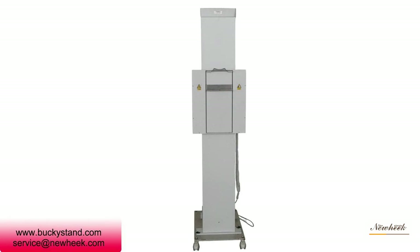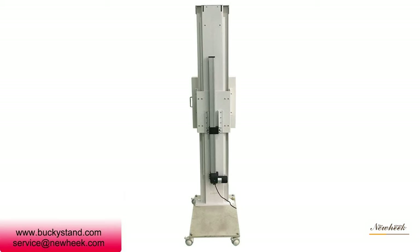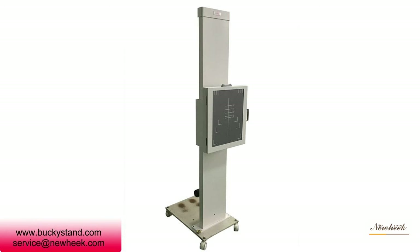Cartridge loading and unloading can be set to left or right according to the layout of the inspection room. Moreover, the bucket stand can be equipped with a moving base, so that patients who are not easy to walk can adjust their posture smoothly when taking X-rays, which reduces pain and protects the patient from radiation.